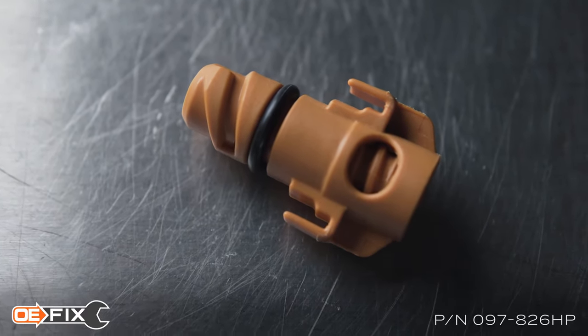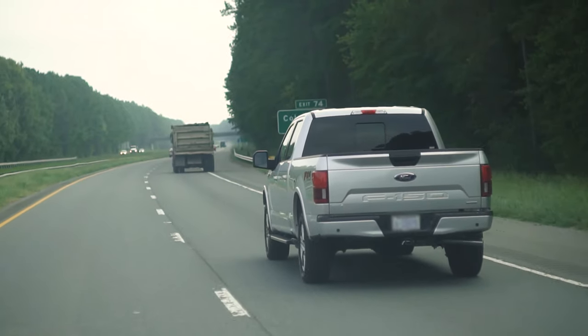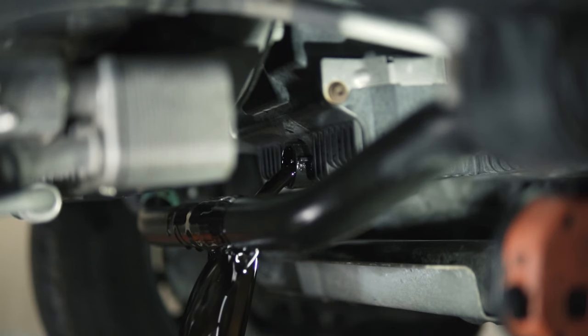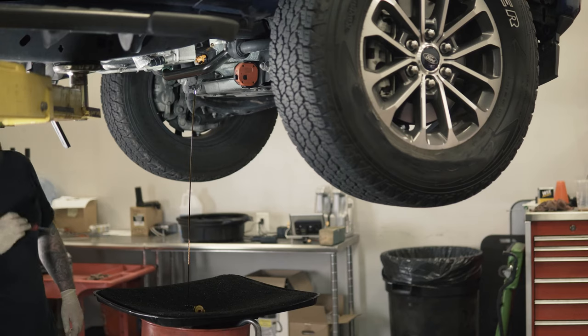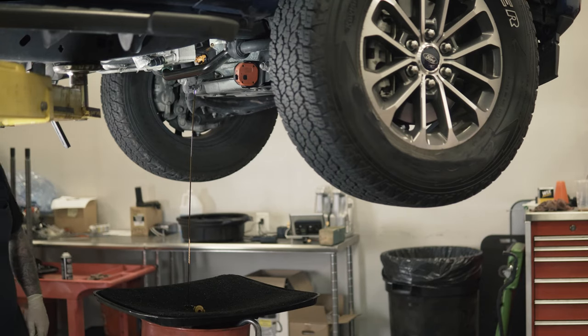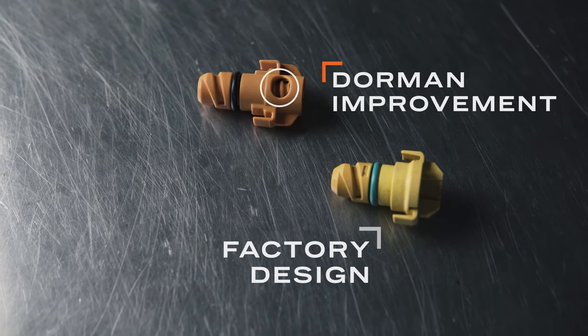Dorman's new OE Fix twist drain plug is specifically built to prevent this problem on the F-150, but also works just as well on other vehicles where sway bar interference isn't as much of a problem. Totally redesigned, it incorporates a downward-facing spout to better control the flow of oil into the catch pan. It's made of high-temp polymers like the original part.